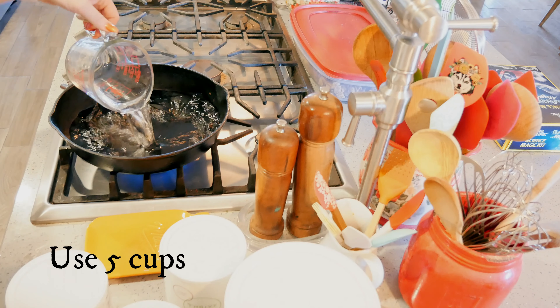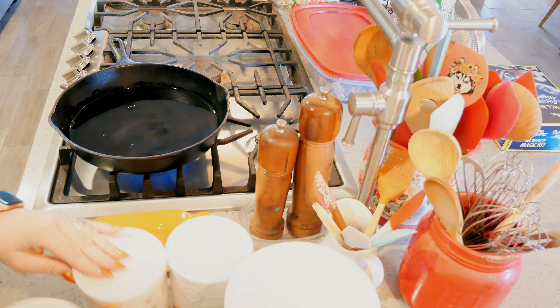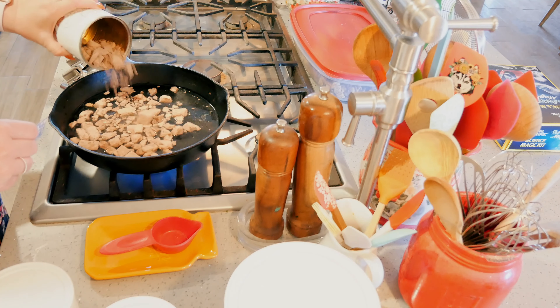My husband's bringing me mushrooms. I'm going to turn my pan on and heat it up in my iron skillet. I have two cups of water starting out and I'm probably gonna add two more cups. I'm throwing in a cup of the beef.